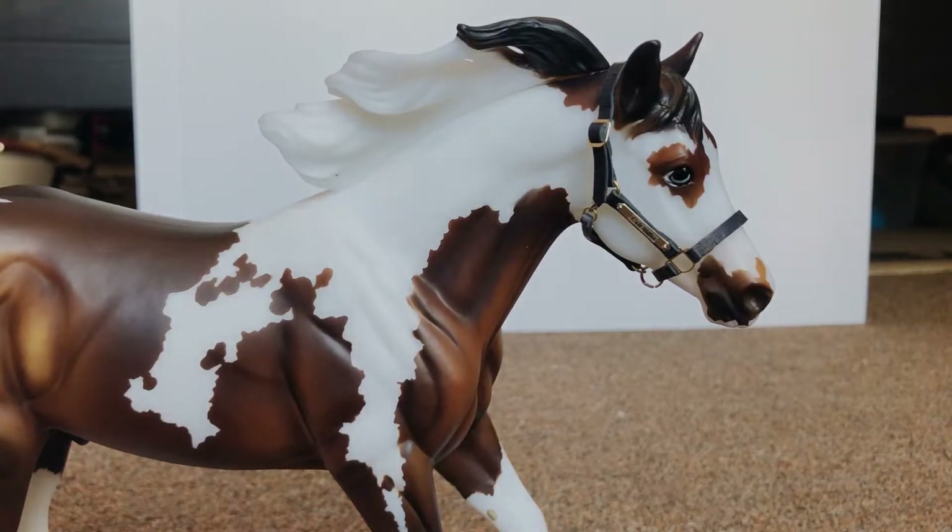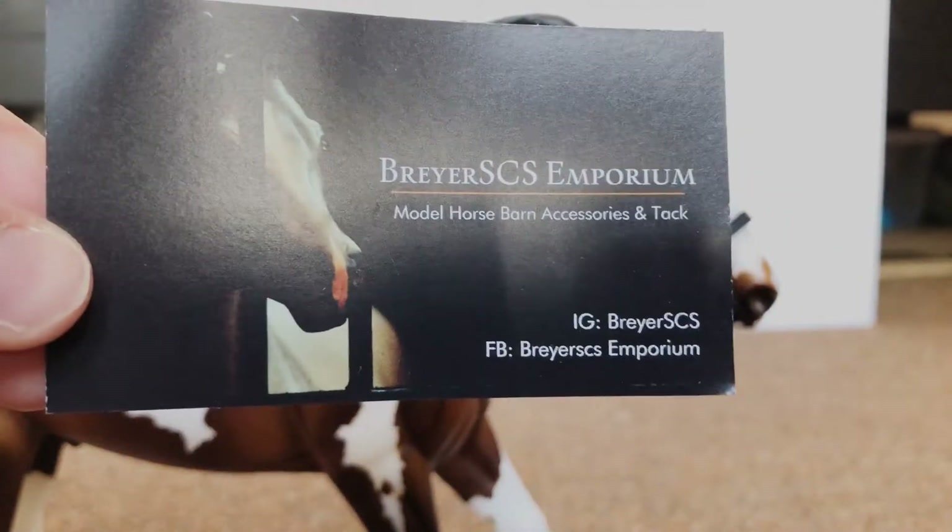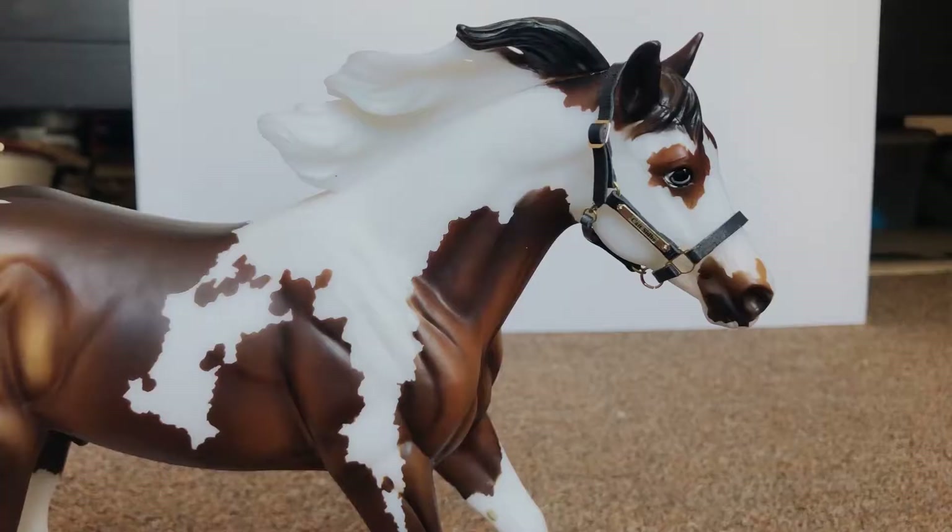So everyone go check out Briar SCS — here's the card so you guys can see where to find her. I will definitely be returning as a customer. I hope you guys enjoyed this little unboxing video. I know it wasn't very long — everyone have a good day and I will see you later!